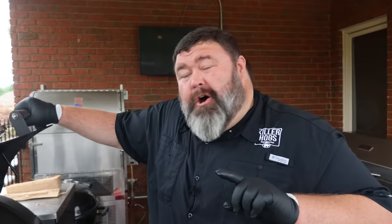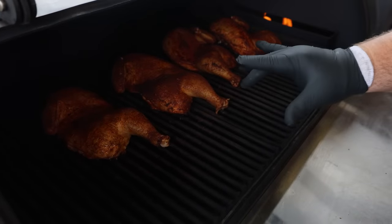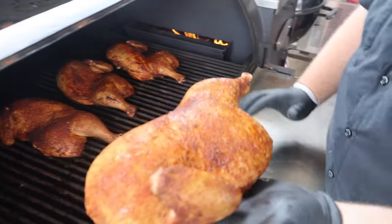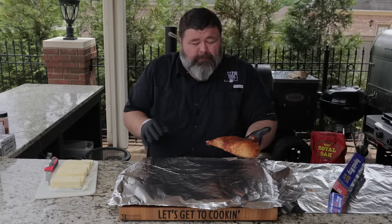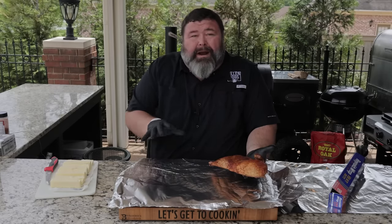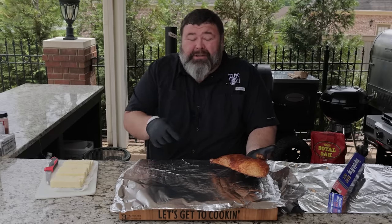Close the lid on the Outlaw and let that hickory wood eat. Our chicken halves have been on just a little over an hour, and this is exactly what I wanted. The rub has blended in, they've gotten some hickory smoke on them, they've got a pretty color. Now we're going to get them tender. Normally I'd just drop these chicken halves in a pan with some butter and cover it, but I'm going to do things a little different today — like that Texas turkey breast where I wrapped it up tight with butter, kind of like a rib.